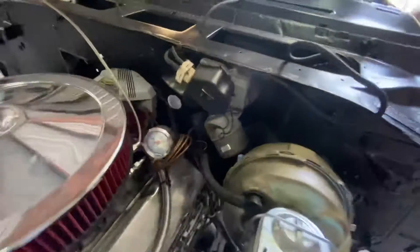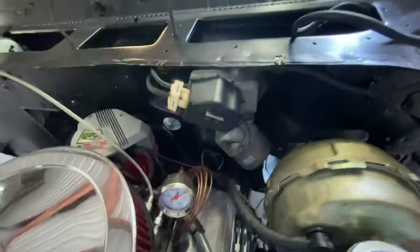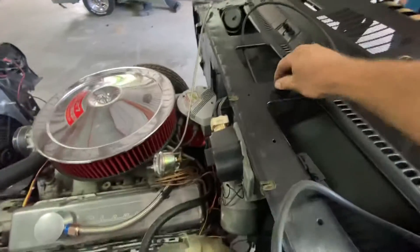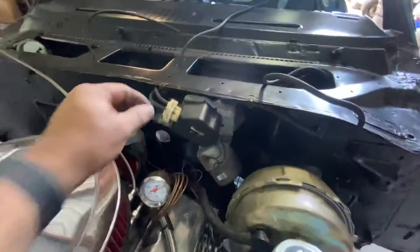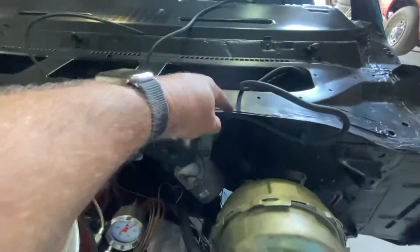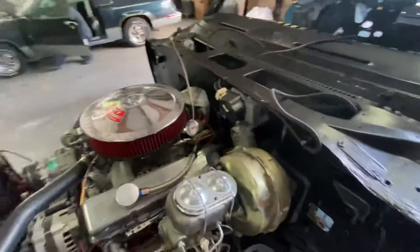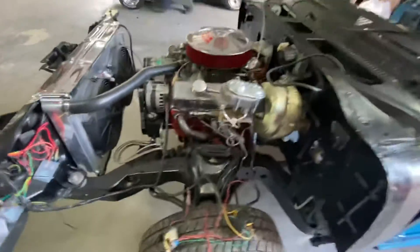I mounted up the windshield washer and wiper motor and ran the brand new hoses through their original proper positions. I don't think it came with these clips originally but they came with the kit — I like the way it cleans it up and hides and tucks everything away, so I put them on. This is the hose that goes to the bottle, which I can't put in without the fender wells.